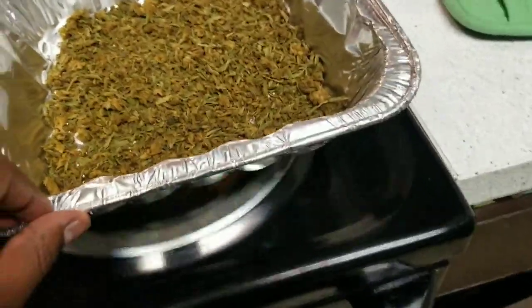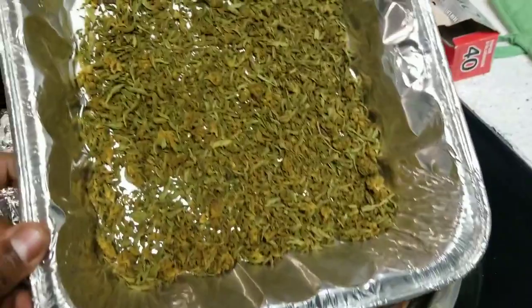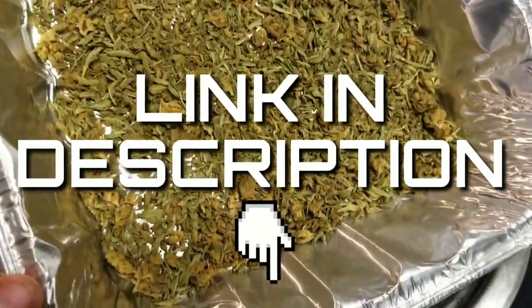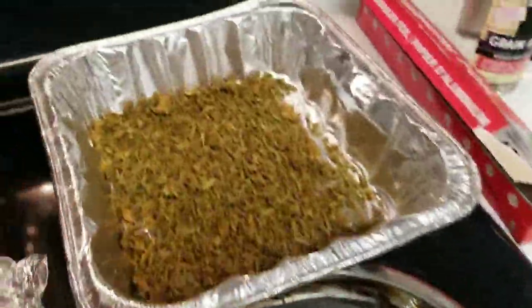The first thing you need to know is that you need to decarb your cannabis. I've already done a video on how to decarb your cannabis and I will put a link in the description. That's the first thing — make sure you decarb your cannabis before we move on to the next step.